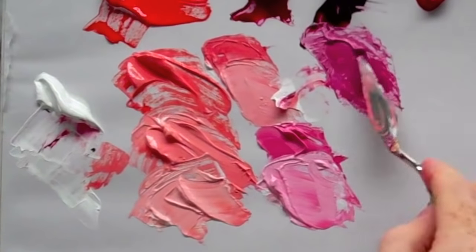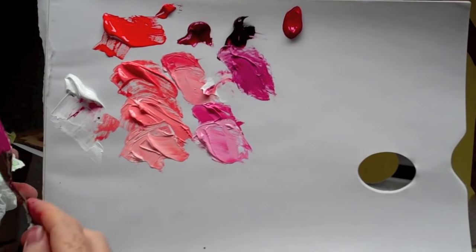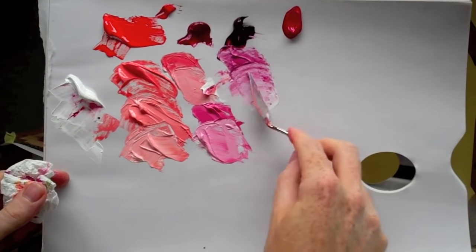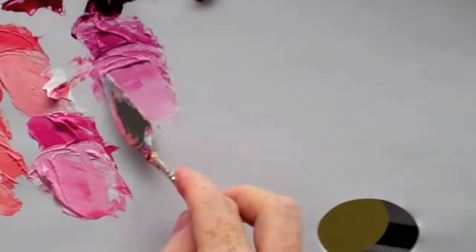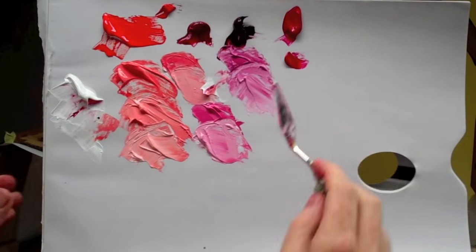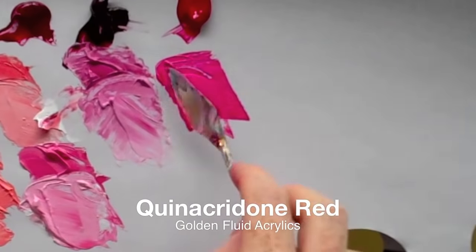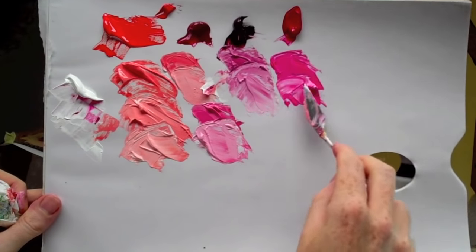This one goes a lot more towards purple, especially when you start to look in comparison to that cadmium red. Look at this — this is super bright pink.